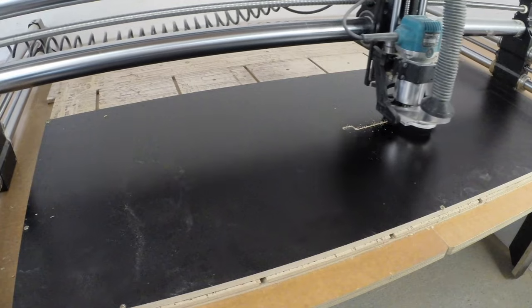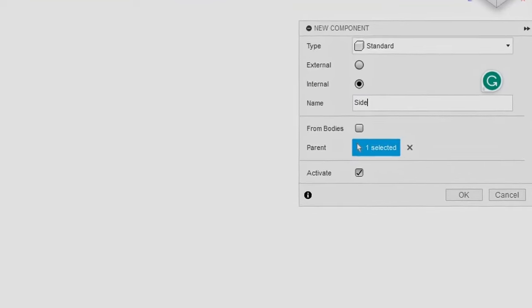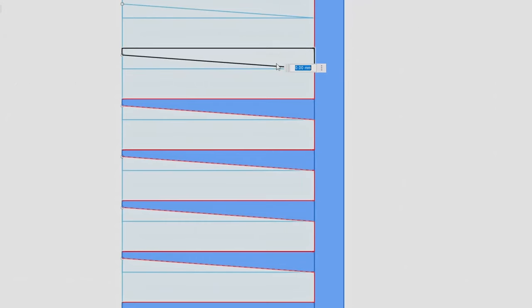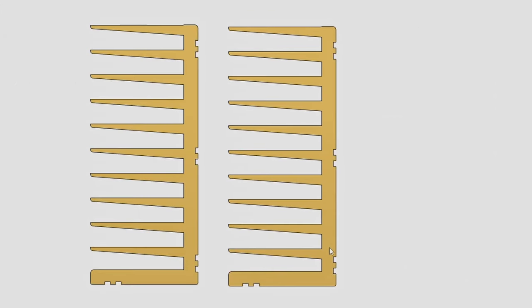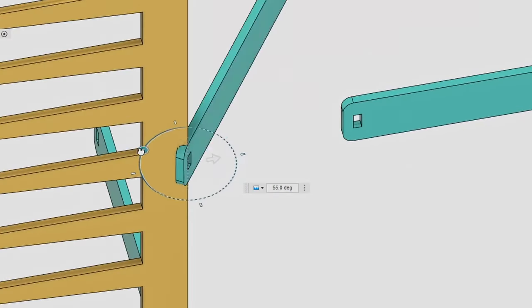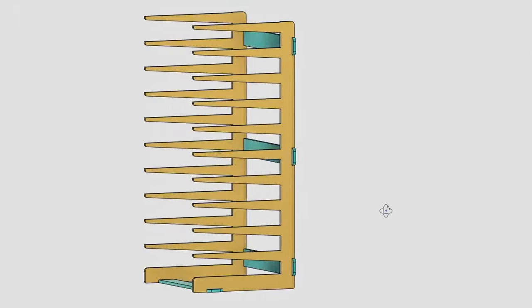Before we dive into cutting the material, let's design our rack. The idea I had in mind was simple: designing a simple side component, copying and pasting it, and making these joining elements that would join both sides together and prevent the rack from falling apart.